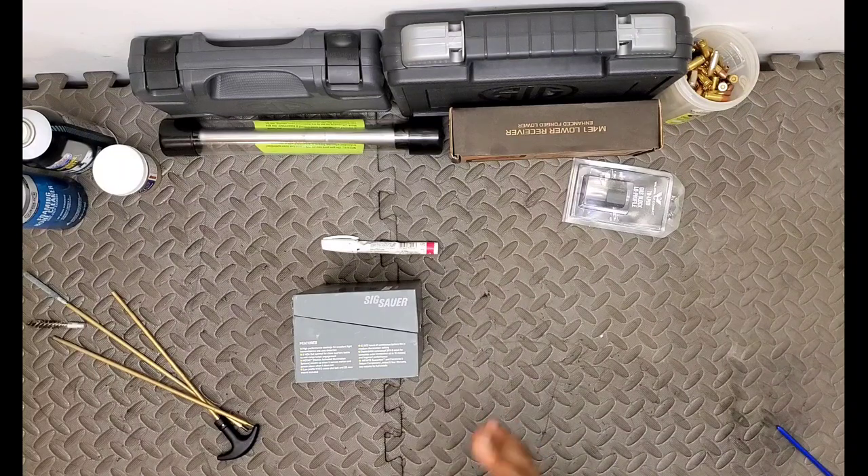Essentially, MoTAC keeps the optic on when it's moving - when it's in your arms or slung over your shoulders. When you've got the rifle sitting down for longer than a minute and a half, that dot's going to cut off, and that's how you can maintain that 5-plus years of battery life on some of these SIG optics.